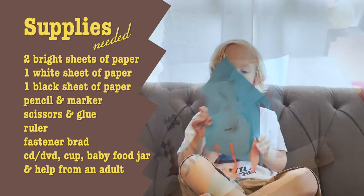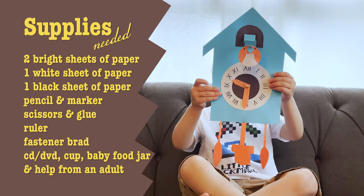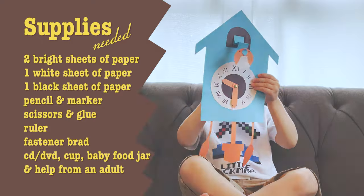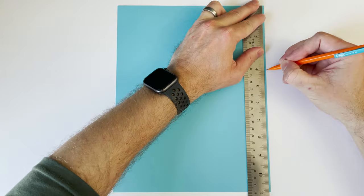It's good to have help from an adult. First, I'm going to take a bright sheet of paper and measure down four inches on each side. So take your ruler and measure down four inches.